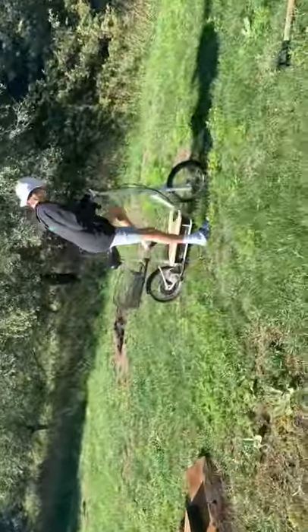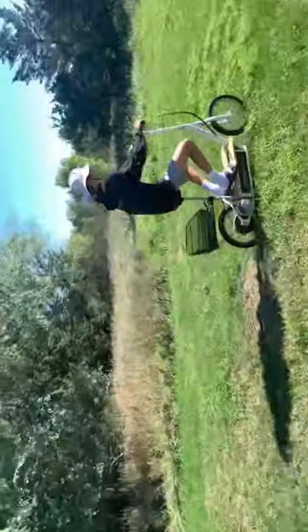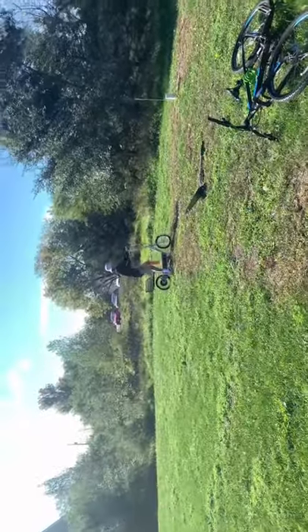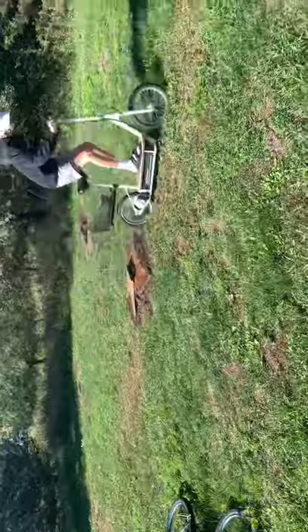Okay guys, we finished the ramp. Jameson's about to hit it — it's about to get lit! And it worked — solid!